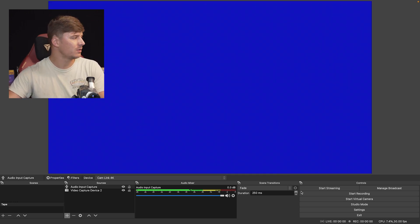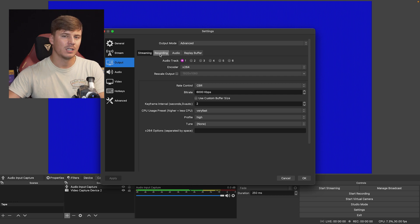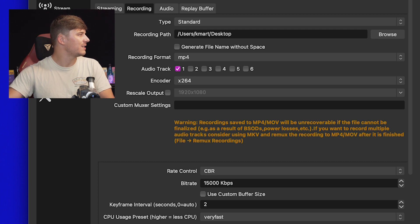I'm going to quickly show you my settings for recording. On the bottom right of OBS, click Settings, then go to Output, and then Recording, because we're going to be recording this onto our computer. These are the settings I'm using. Starting from the top: Type, I'm keeping it at Standard. Recording path — this is where the file will be sent once done recording. I'm having it sent to my desktop. Recording format, I'm keeping it as MP4. Audio Track 1 is selected.